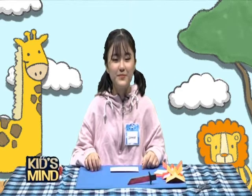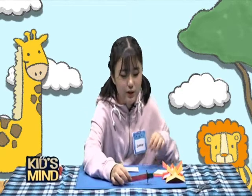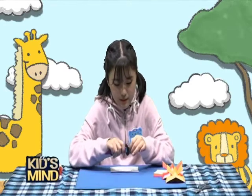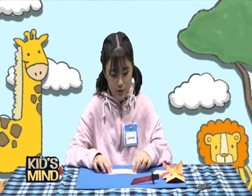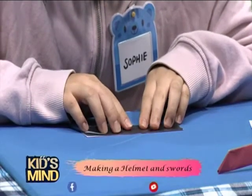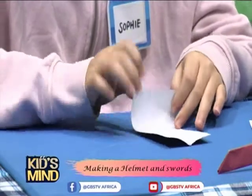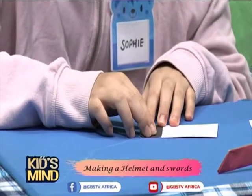Ta-da! We're done with the helmet. Next we're going to make the sword. We're going to first make the inside blade of the sword. So you'll bring one paper which is half of the square paper, and then fold it in half like this.